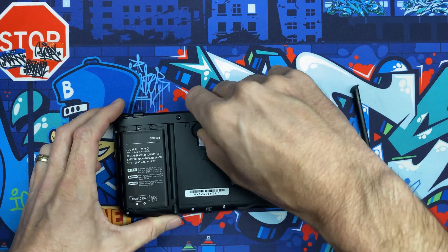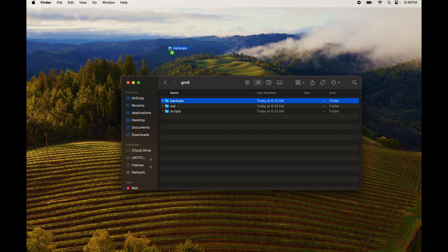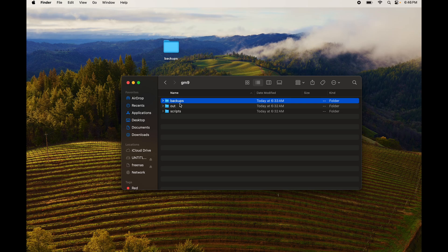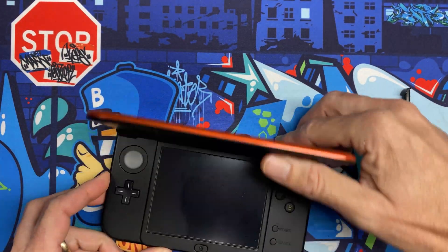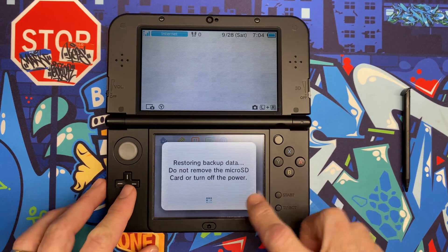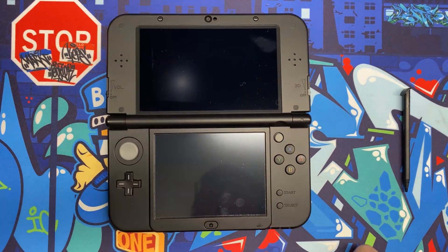Pop out the micro SD and jump to the computer. Go into the gm9 folder and copy the backups folder — this lets you restore later if there are problems. File it away in a safe place. Then go into the backups folder on the micro SD and delete the two cisnand files to save space. Eject, stick it back in the 3DS, and boot up to verify everything looks good. All the new apps are installed correctly.